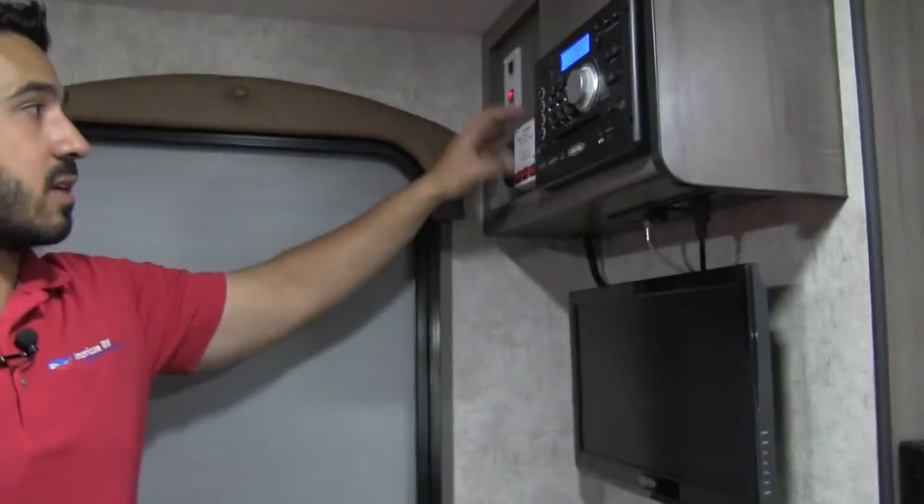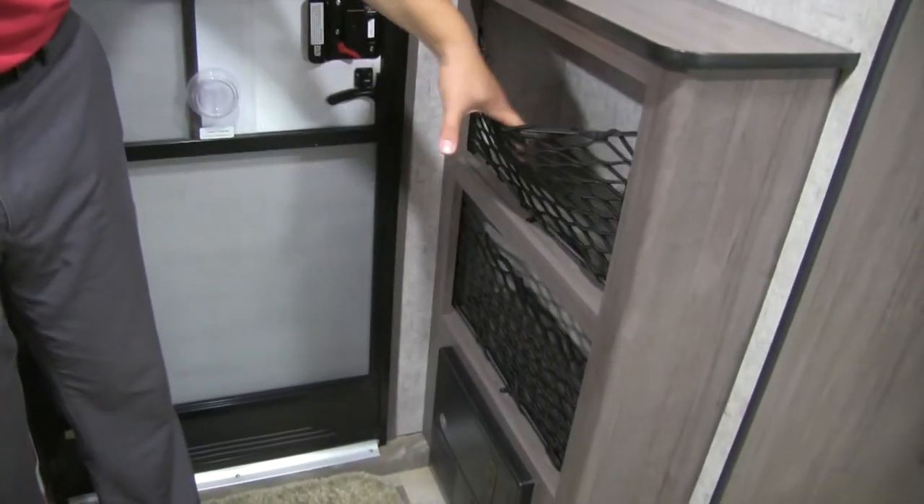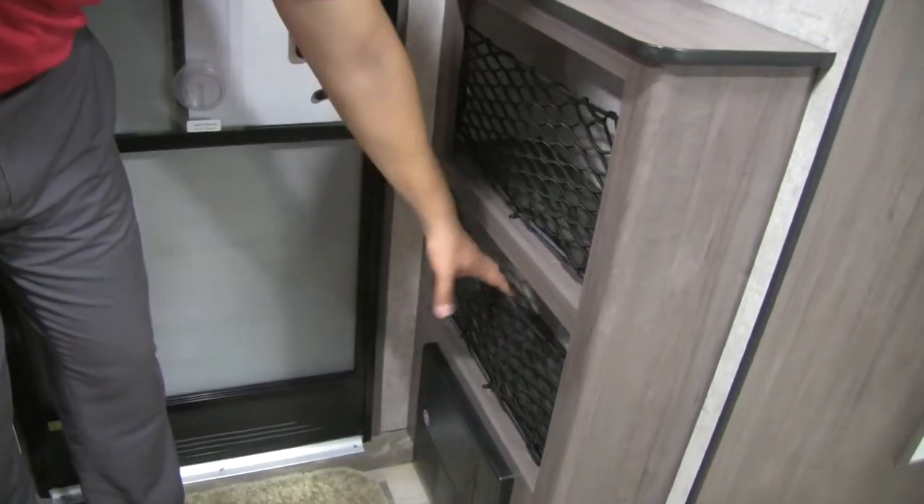Up above you have your slide controls and your tank monitoring system. Down below, you have a bunch of great storage. They utilize nets to hold everything in — just excellent extra storage.